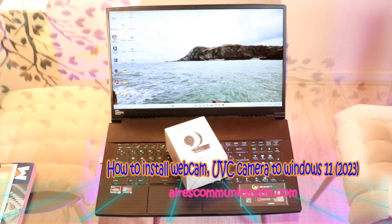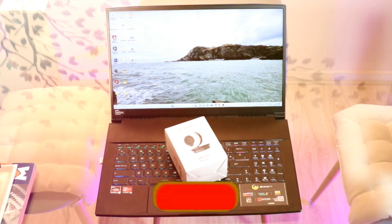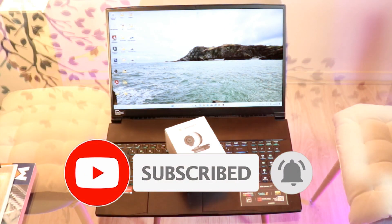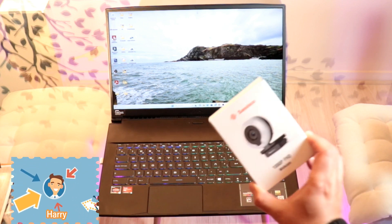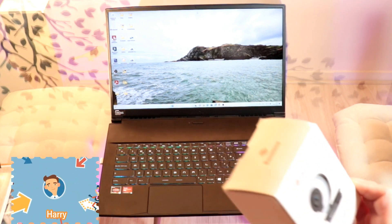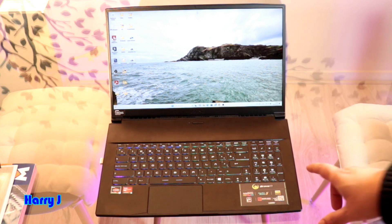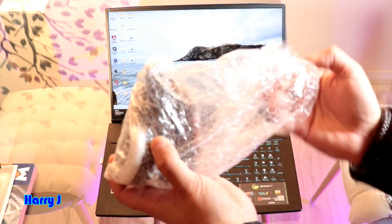Hi, this is how we drive from Mass Communication, here again with another video. This is going to show you how you can install a brand new webcam to your Windows 11 computer. You can see I have a brand new webcam here. I'm going to install it to a Windows 11 computer — this is an MSI Bravo 17 with a Ryzen 7 processor — but it could be any computer.